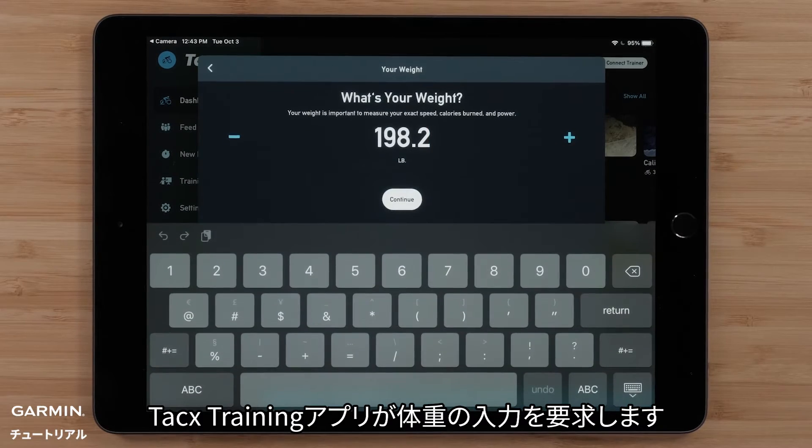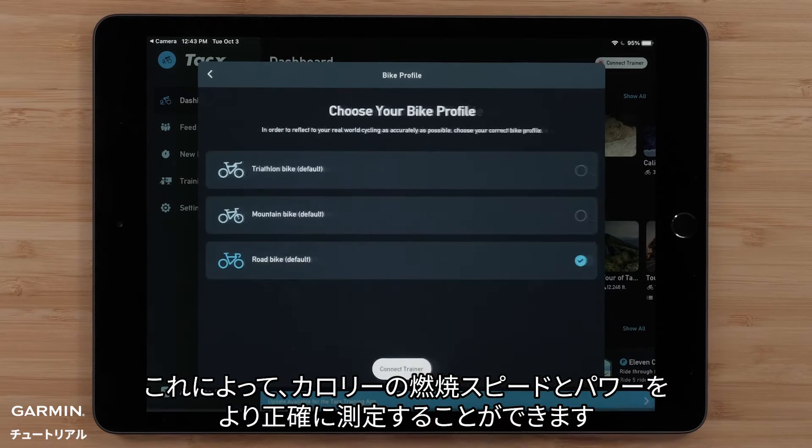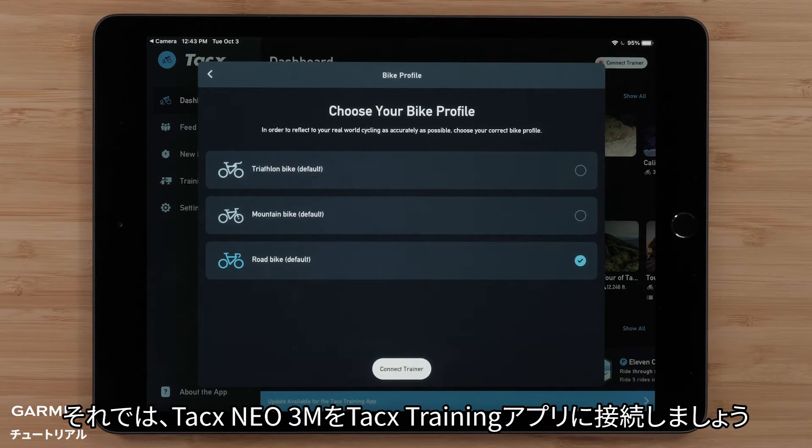The TACX training app will prompt you to enter your weight. This will help more accurately measure your speed, calories burned, and power. Then, choose your bike profile. Now it's time to connect your TACX NEO 3M to the TACX training app.